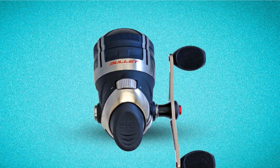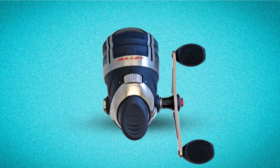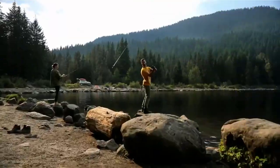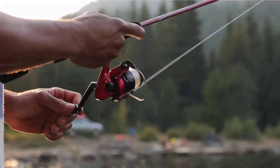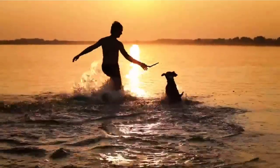Like spinning reels, the Bullet's spool oscillates, improving how the line lays and leading to better casting and fewer problems. Instant anti-reverse is standard. There's just not much to dislike about the Bullet — but be prepared to pay a bit more.